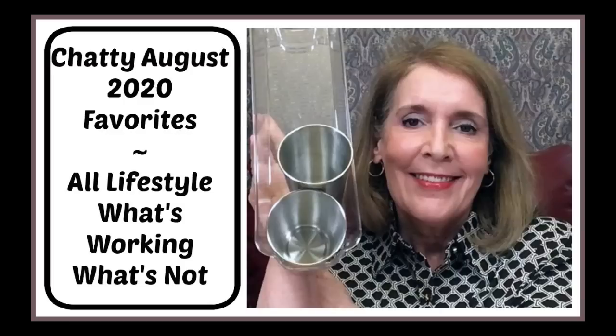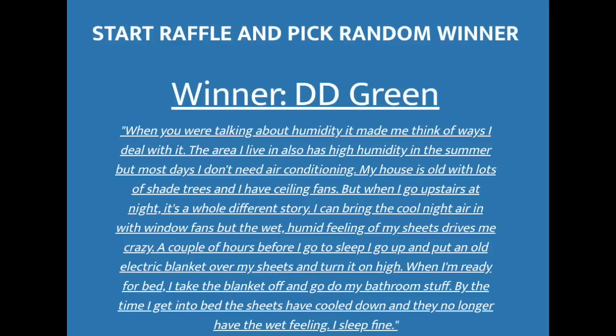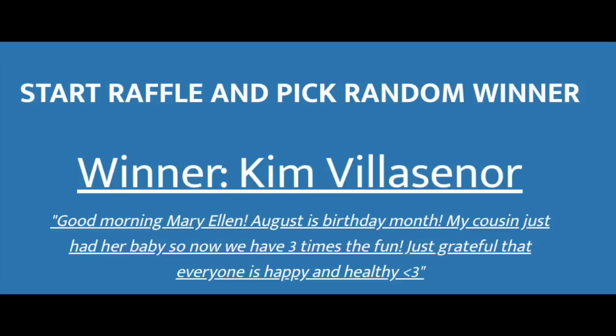Now I want to announce the lucky winners of the $50 e-gift cards or $50 PayPal deposit. The first name that came up was D.D. Green — D.D. sometimes puts poetry in her comments, and it was a very interesting suggestion. My second winner is Kim Valesenor — I hope I said that right — enjoyed reading your comment too, Kim. Congratulations to the winners! Just leave a comment below and I will let you know how to get in touch with me. I appreciate you all so much and thank you for watching, giving the thumbs up, and leaving a comment. I'll see you in my next video — take care!